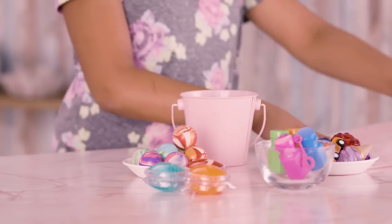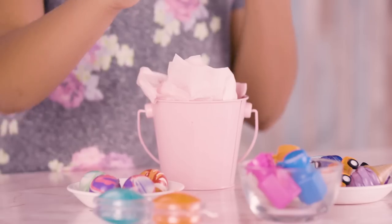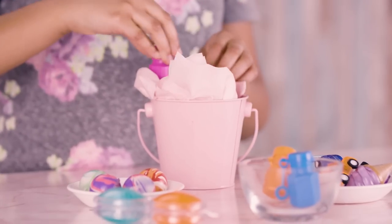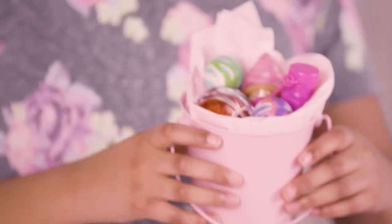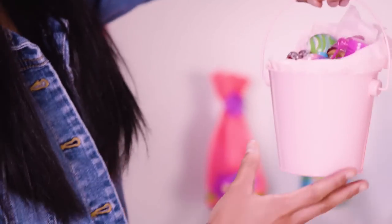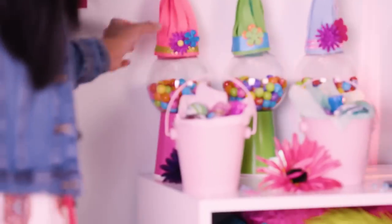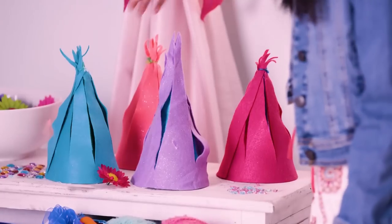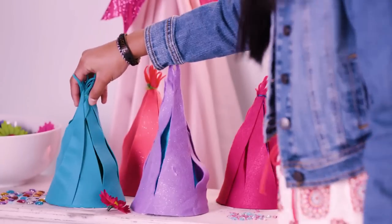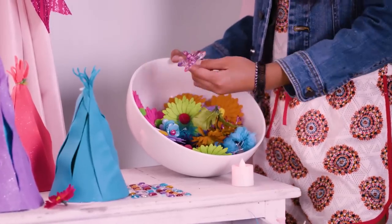Now let's make some gift buckets. Add some tissue paper and some cute toys. Make one for each of your guests — and you should probably make one for yourself, too. Our gift buckets are complete. These are so cute. There's a whole bunch of cool stuff in them, and I think our guests are going to love them. The gumball machines turned out great too, and the little troll hair. Our guests can come over and decorate them with flowers or little jewels and customize it however they want.